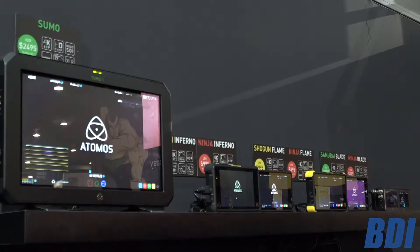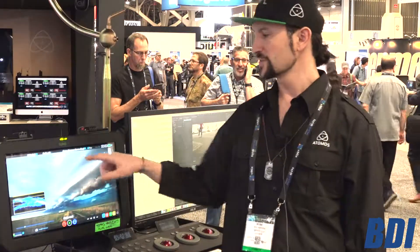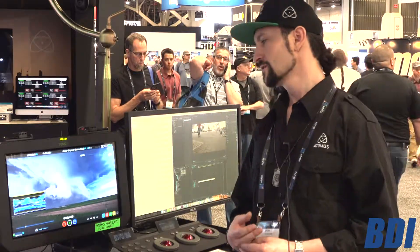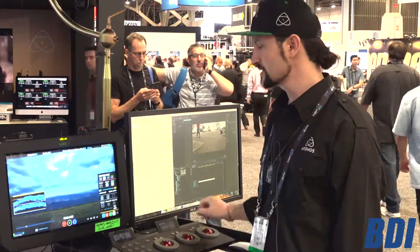If you look on the back side, we're going to have quad coming in up to 1080/60. You're going to be able to have split screen — I don't have that demo on here, but we have another station where you can check that out. You have all your AtomOS that you're used to seeing.